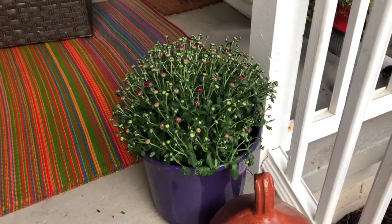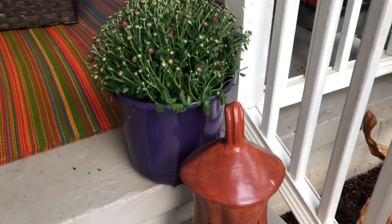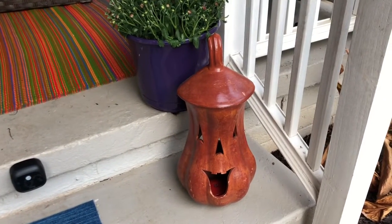More mums on the front step, complete with my purple pot that used to be white — a little bit of spray paint. And of course my Dollar Tree Goodwill find, this great ceramic pumpkin I paid $8 for.